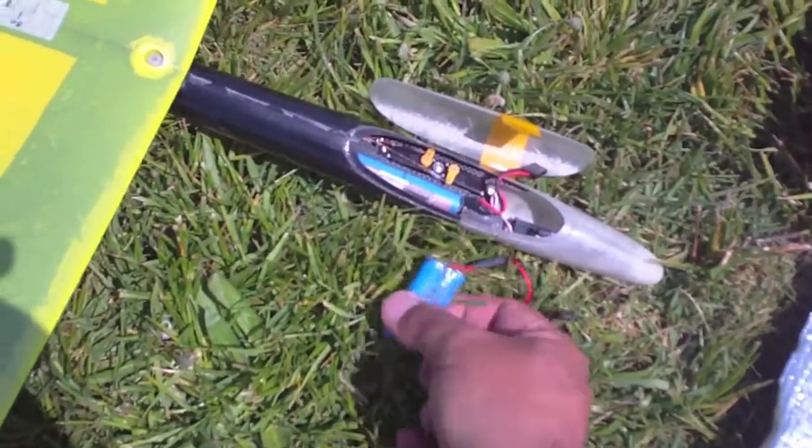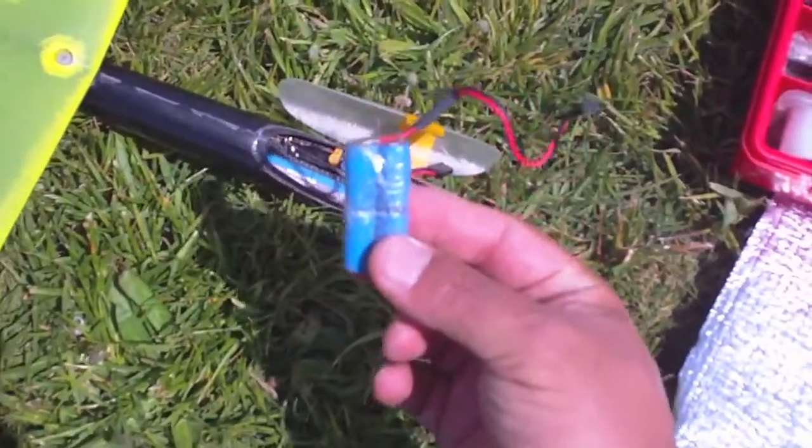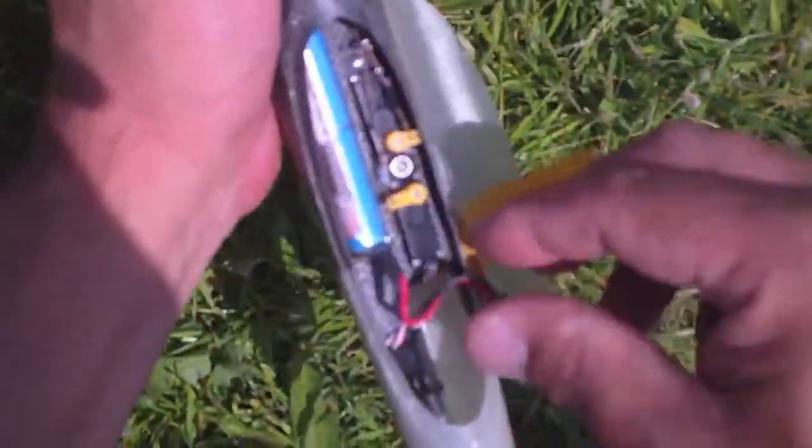In dead air, I'll probably use the 250 milliamps battery, so I can fly it at a total weight of 250 grams in order to gain more time in the air.